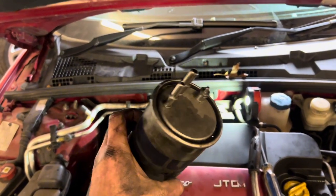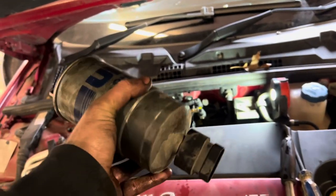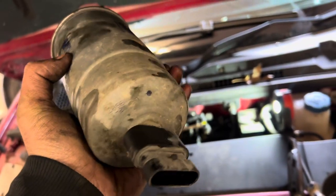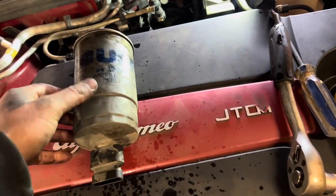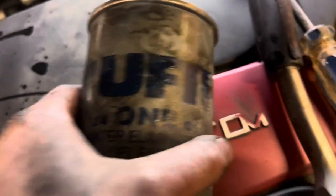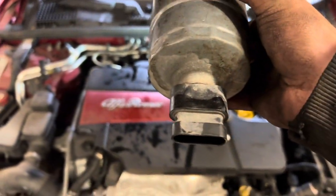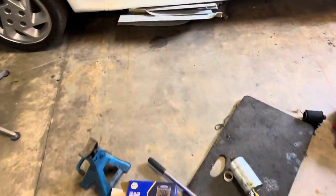Worth noting - once you've done the two pipes at the top, you can pull this up and there's a sensor connection at the bottom. There's a little tab on the back of it but you've got to pull up first to then pull it off. Pull that up and it should pop off quite easily.